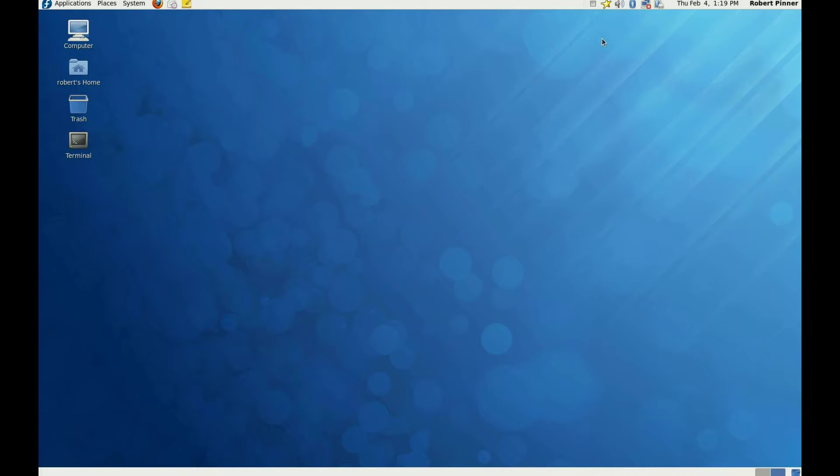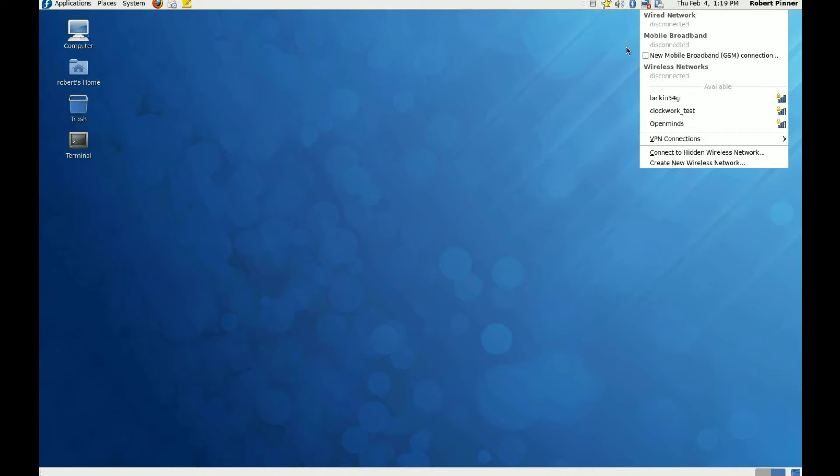Once the computer has detected the USB wireless device, you'll be able to left click on the network manager icon. And you'll be presented with a list of available wireless networks.